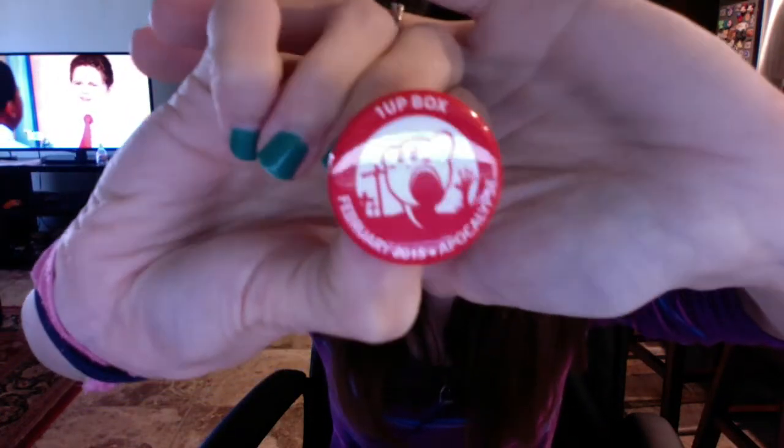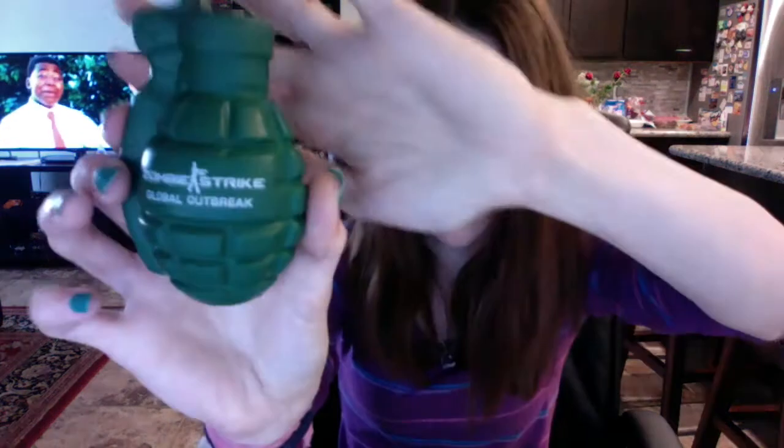I'm not gonna show you the card because I don't want to spoil anything. The first thing in the box is the One Up Box February 2015 pin - it's Kirby - and this is the Apocalypse theme. First we have these Zombie Strike Global Outbreak items. It's just a squishy squeeze grenade, basically a stress ball grenade, which is kind of cool.